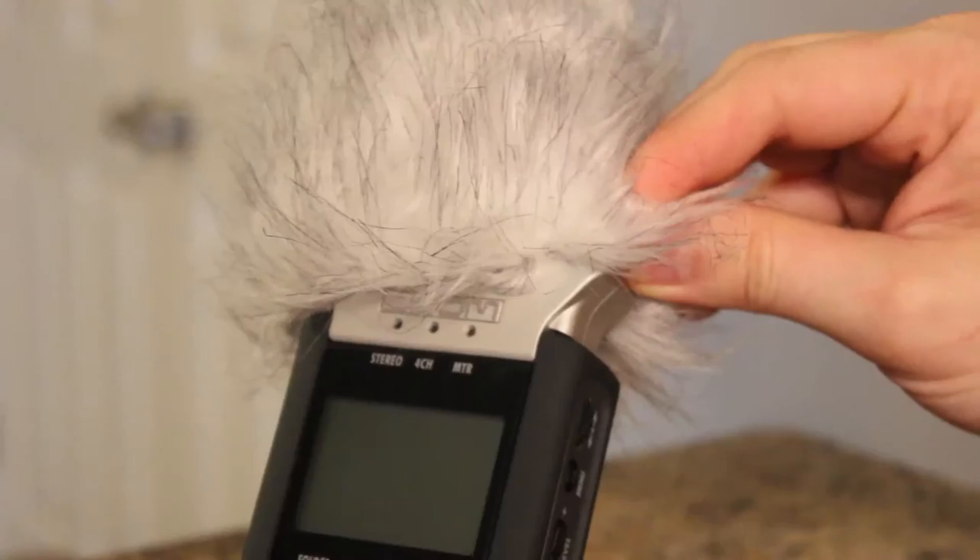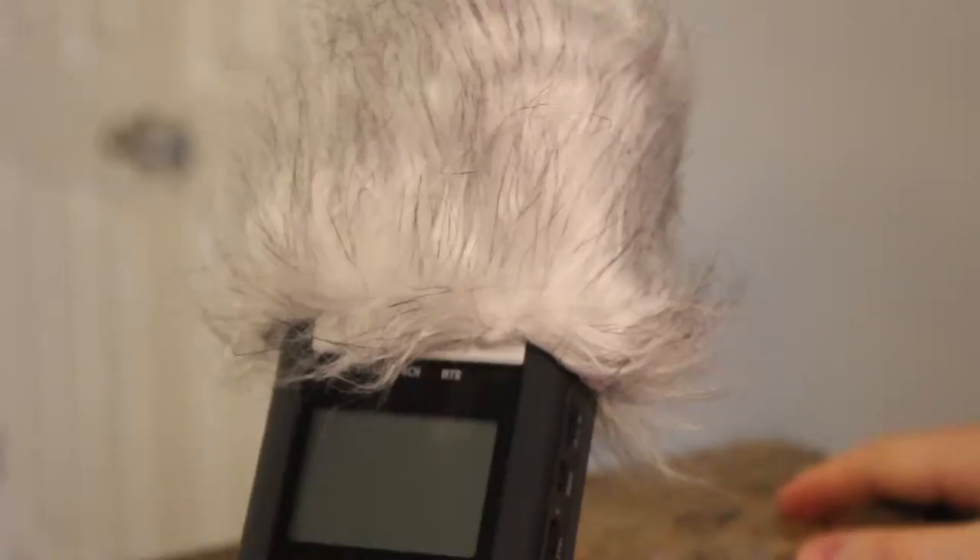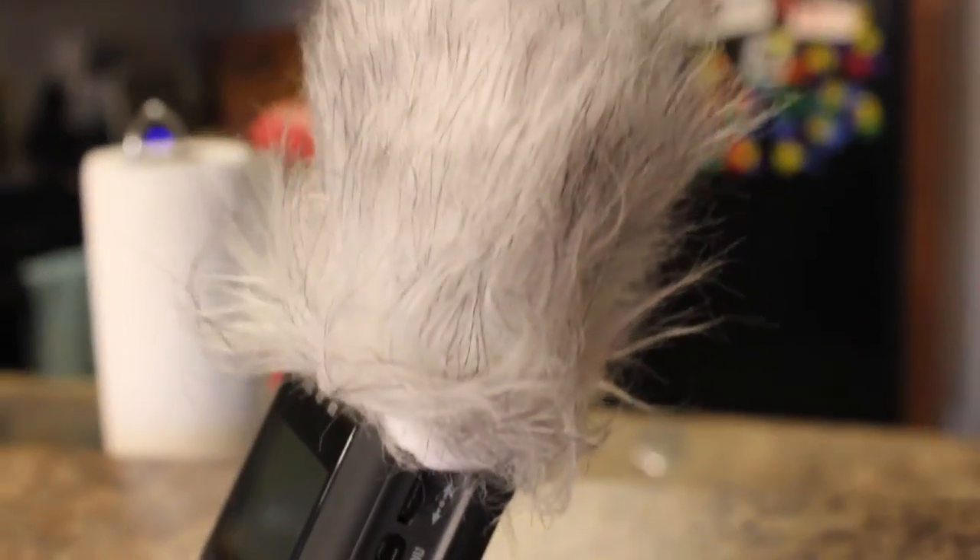You'll see that the dead kitten fits snugly over the mic guards. It's a little bit of a deal to get them on there, but once they're on, they're not coming off. Now let's take it outside and see how it does with the wind.